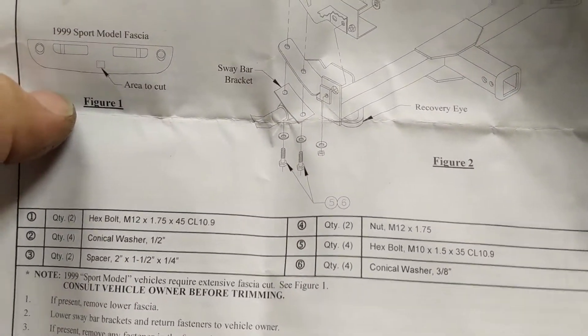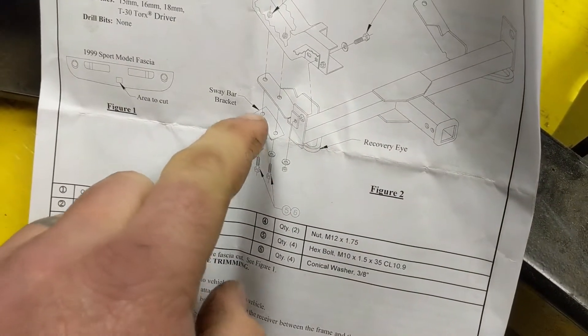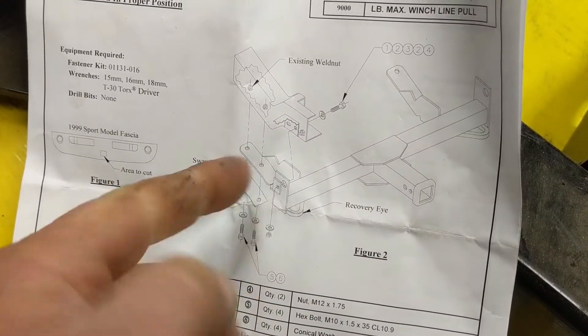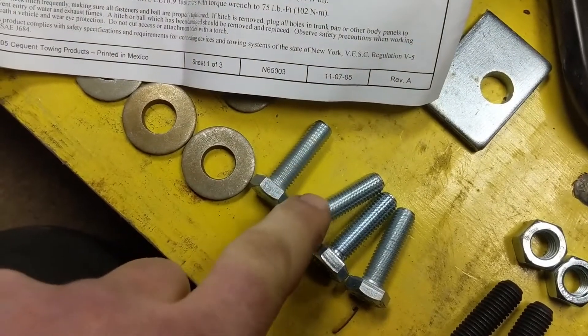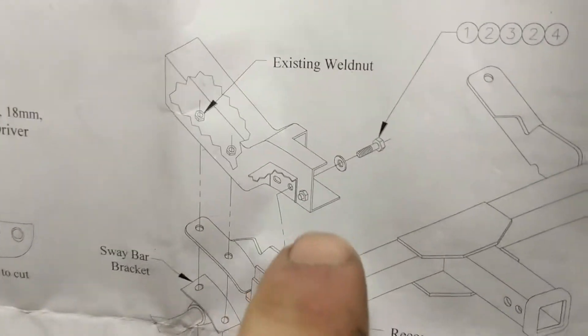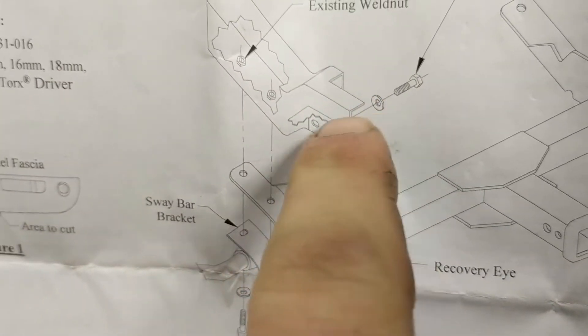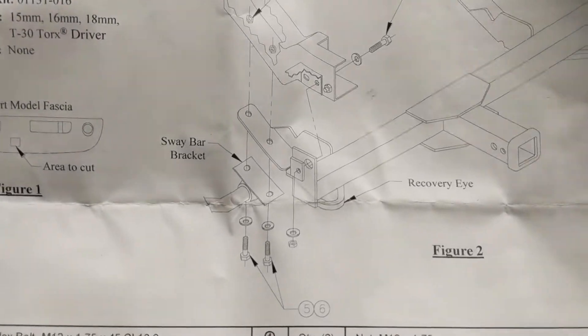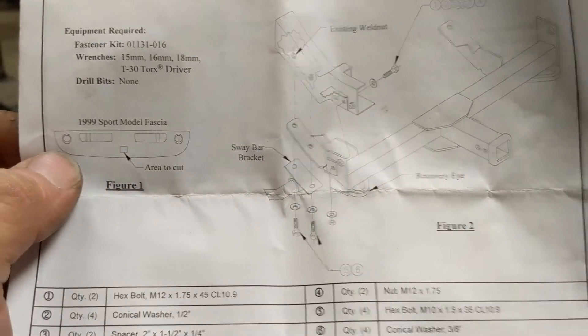According to the instructions, you remove the front sway bar bolts — there are four total, two on each side — drop the sway bar down, slip the bracket into the position where the sway bar was, then push the sway bar back up and install these four metric bolts, torqued to 35 inch-pounds. Then you take these two bolts and install them through the frame from the inside through the bracket, put a plate on the outside followed by a washer and a nut. It doesn't look too complicated.